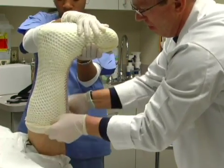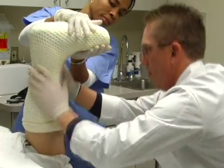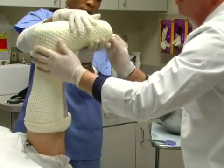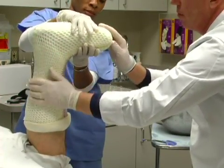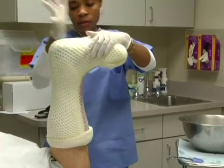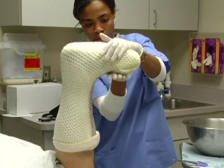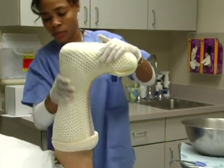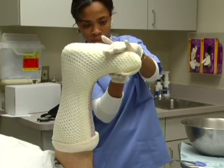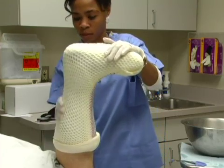Fold back the excess cast sock over the dorsum of the patient's foot and hold in place. To complete a finished edge, roll the proximal edge of the stockinette distally, covering all loose edges. Then fold back any excess cast sock to the widest point of the calf to shorten the cast length. Using wet gloves, contour the cast to the leg, ankle area, arch, and Achilles tendon. Continue maintaining the foot and ankle as close to 90 degrees as possible until the cast is firm enough to not change shape.